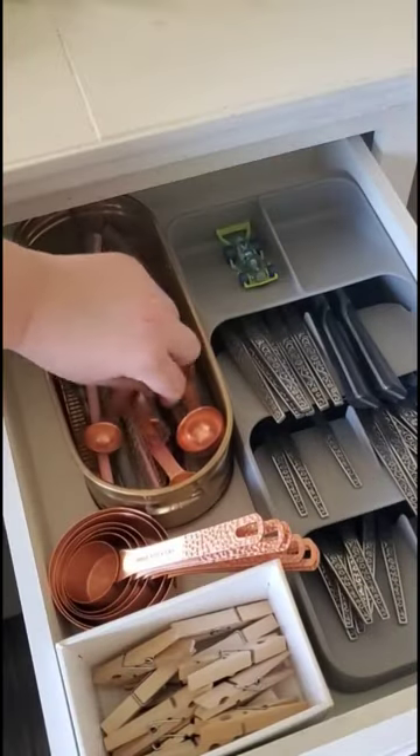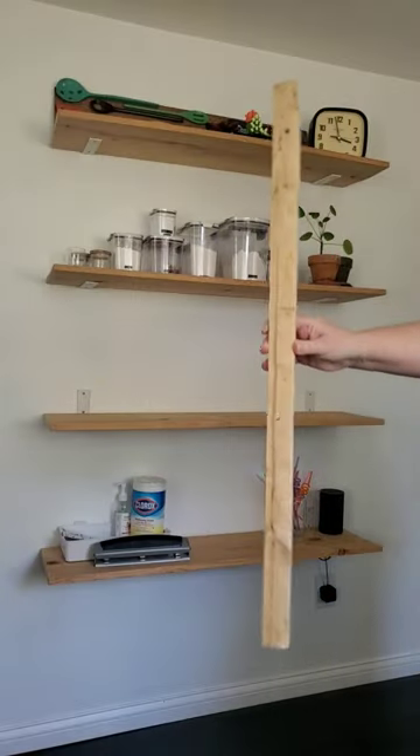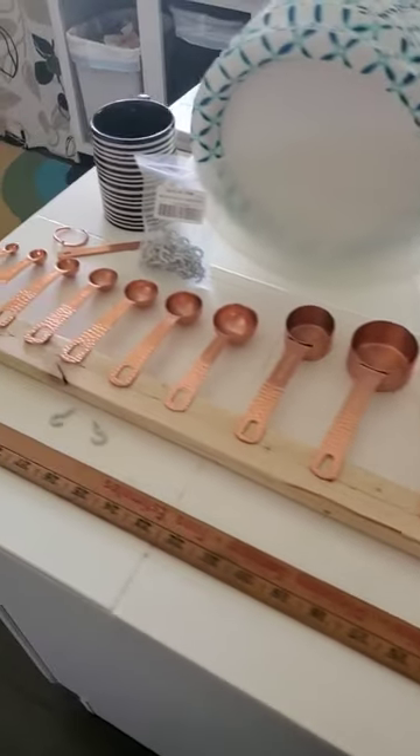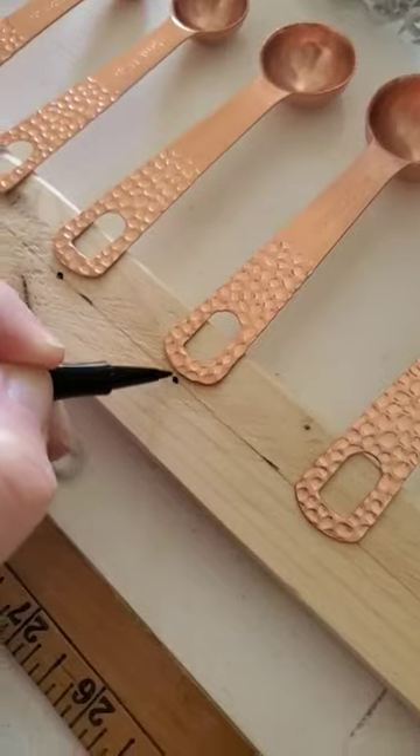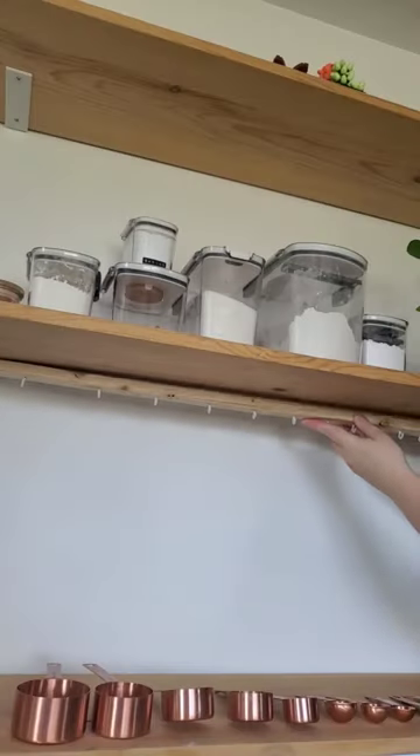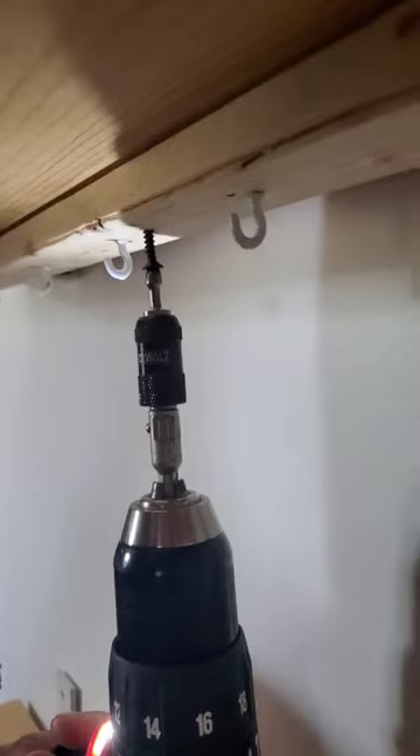If you hate digging through your kitchen drawers while baking, you can get yourself a scrap piece of wood, some small screw-in hooks, and line up your measuring spoons and cups. Personalize the spacing so they don't clink when the floor shakes or a door slams, and find a spot to secure the wood a few inches from the wall for the same reason.